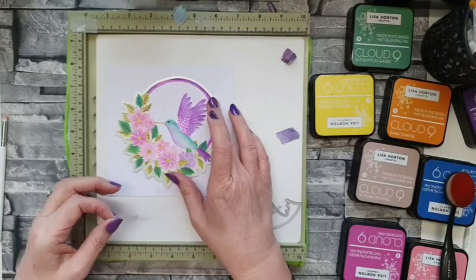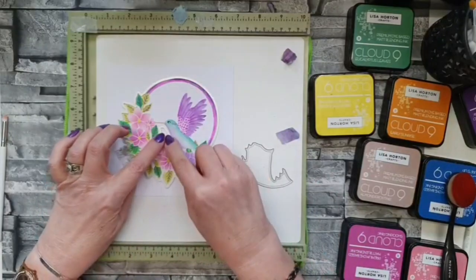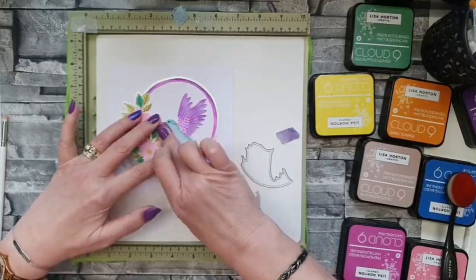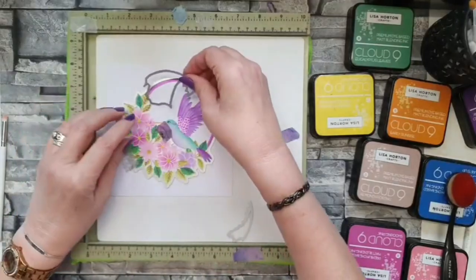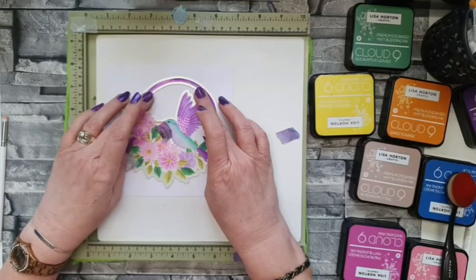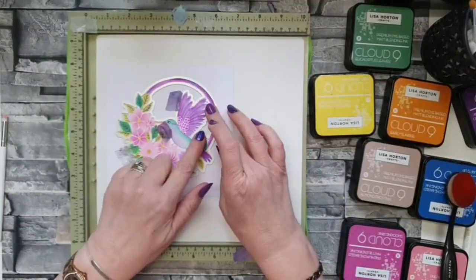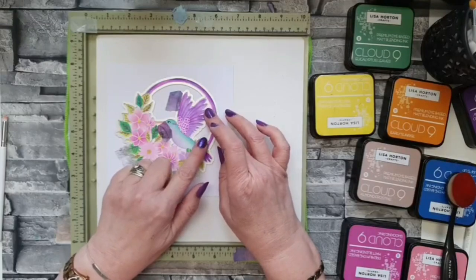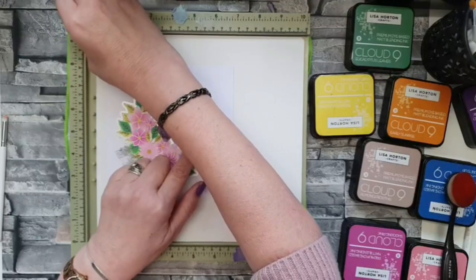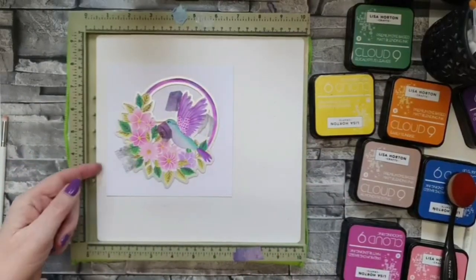I'm going to pop a bit of tape on there to keep things in place, then use these other three dies to cut out the extra little bits on this set. Positioning my tape so it sits in the middle — hopefully not taking any of my stenciling off — then this one sits here. Be careful how you place it because you don't want to spoil all that fabulous stenciling. Pop a little bit of tape on there and this one sits around here — what a genius idea to have the whole circle cutting out as well, giving you a background you can do something completely different with.